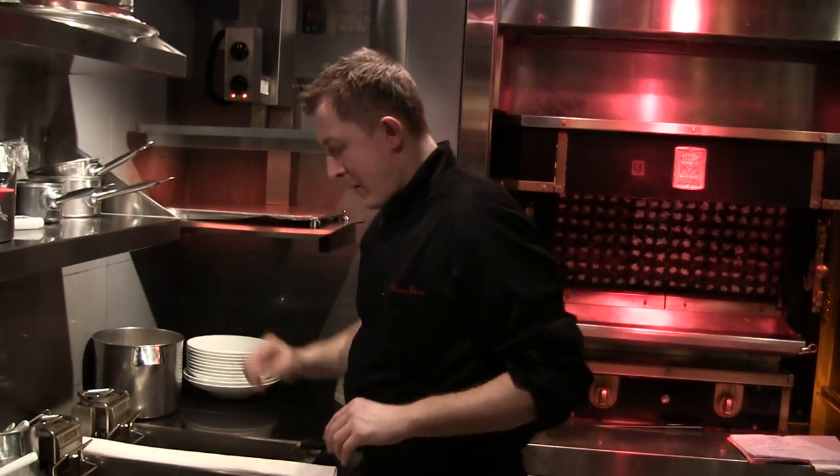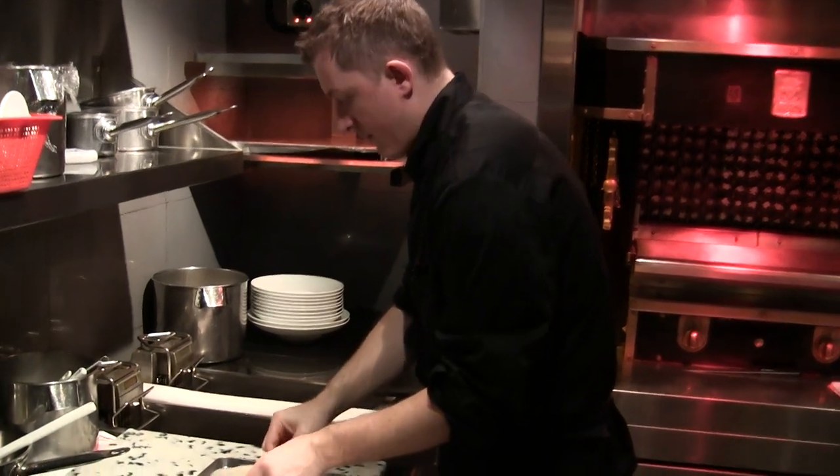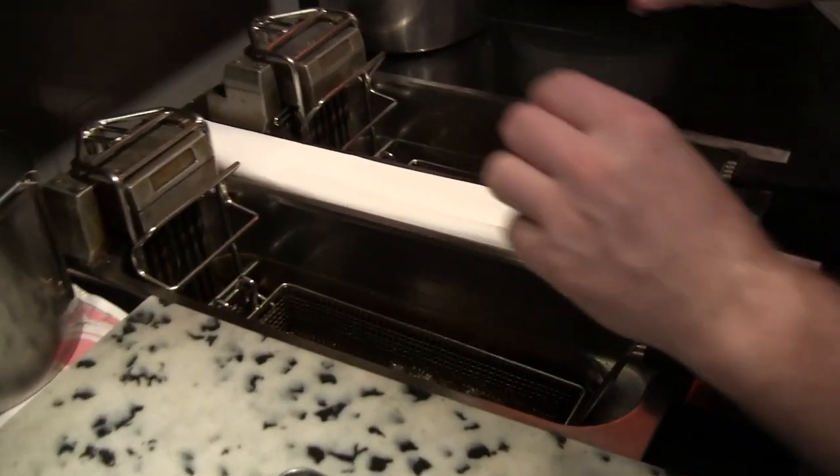So now, we're going to prepare the langoustine papillots. Two langoustine pieces work around. We'll just put it in front, like this.